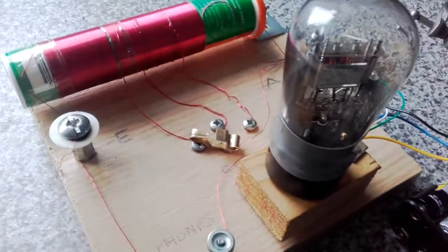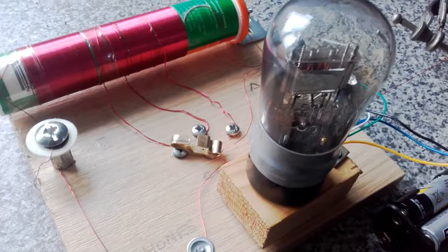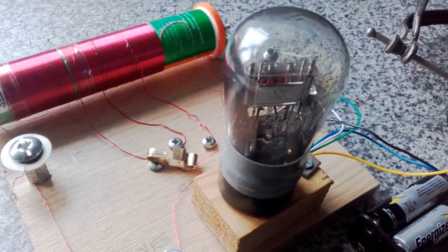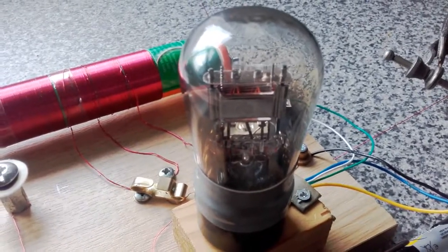And again, the coil — you could have just experimented. But 120 turns gets a very, very good medium wave band. I hope you found it really interesting; I enjoyed building it.